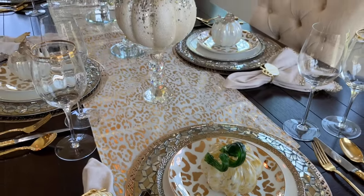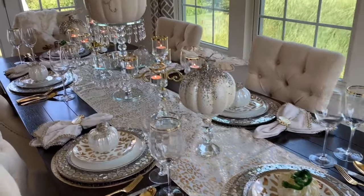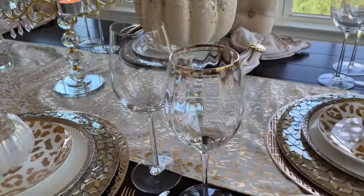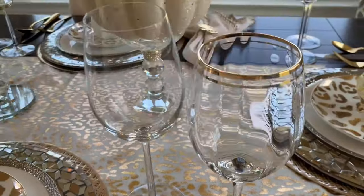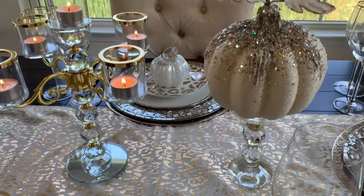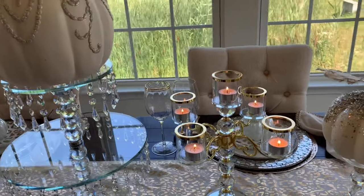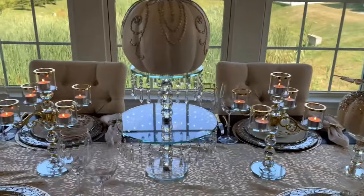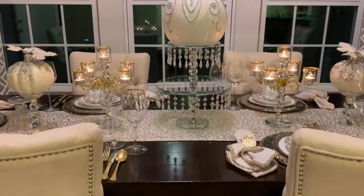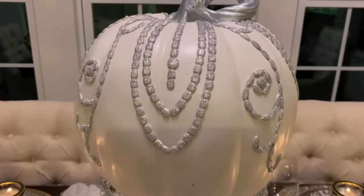Stay tuned, guys, because I'm going to show the nighttime view of this table setting number one. And here's the nighttime view. I love it because it looks romantic.